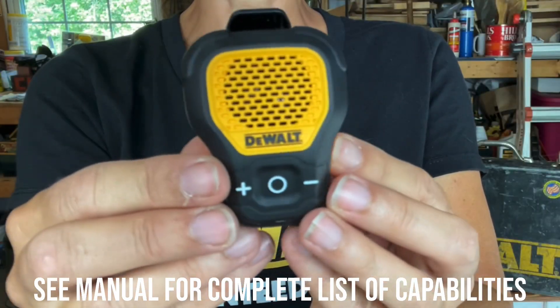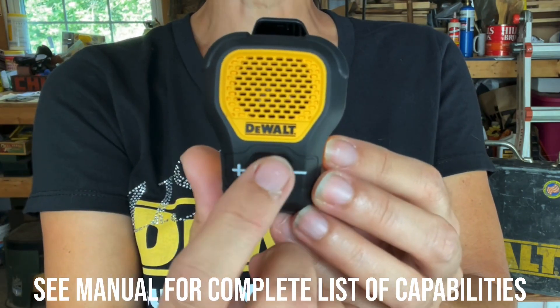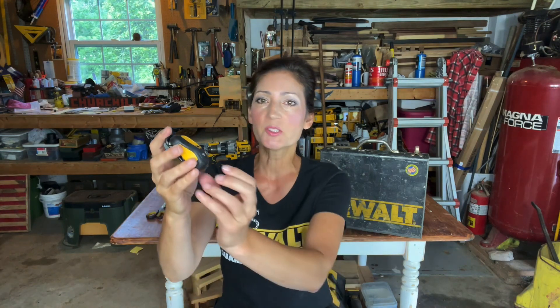Here is a close-up look at the multifunction buttons — this is your volume up and down, here's the on/off, and you can easily switch between listening to music and taking a phone call. Once the speaker is fully charged, you'll want to pair it with your Bluetooth device by pressing and holding the on/off button for two seconds.